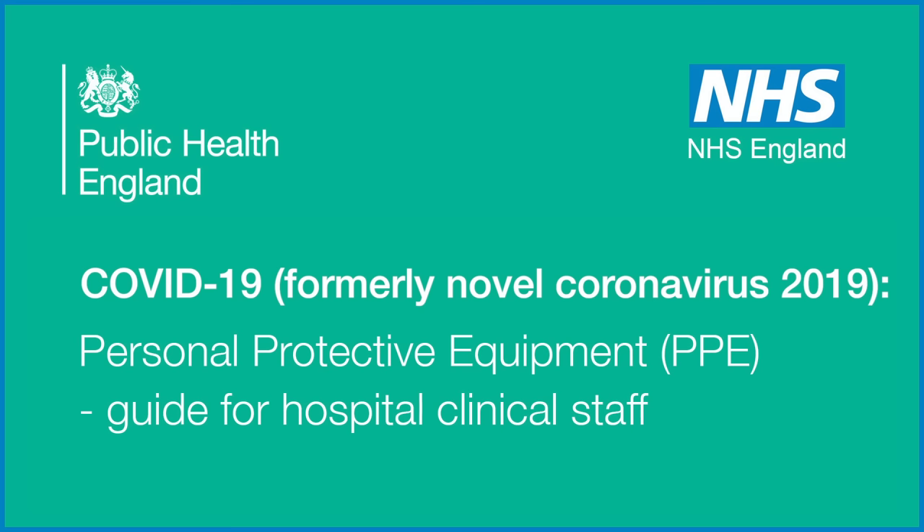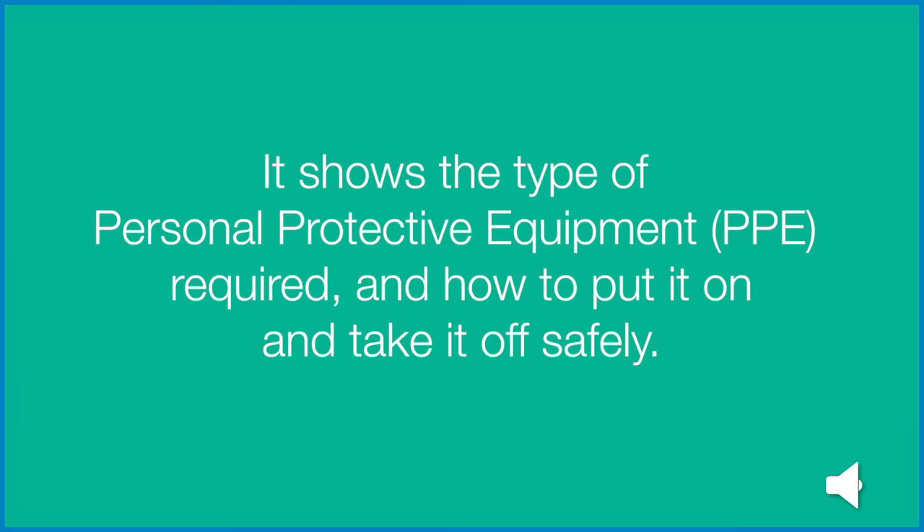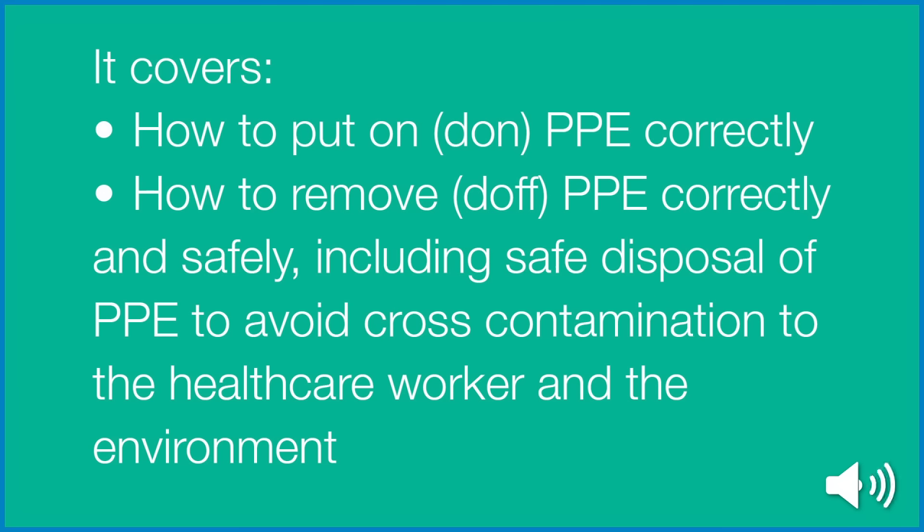COVID-19, formerly Novel Coronavirus 2019. Personal Protective Equipment or PPE — a guide for hospital clinical staff. This video is for hospital healthcare workers involved in the assessment and care of individuals with possible or confirmed COVID-19. It shows the type of personal protective equipment or PPE required and how to put it on and take it off safely. It covers how to put on or don PPE correctly, how to remove or doff PPE correctly and safely, including safe disposal of PPE to avoid cross-contamination to the healthcare worker and the environment.